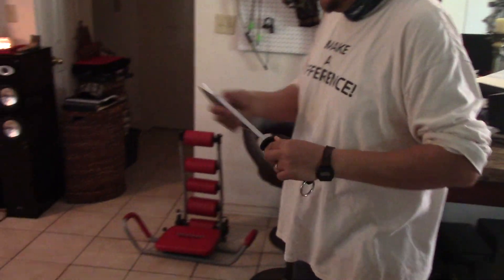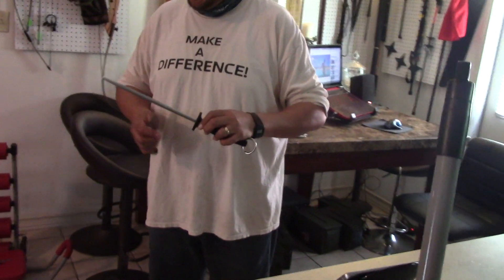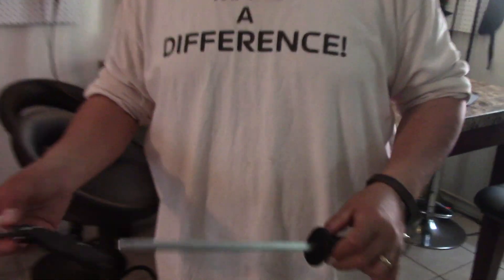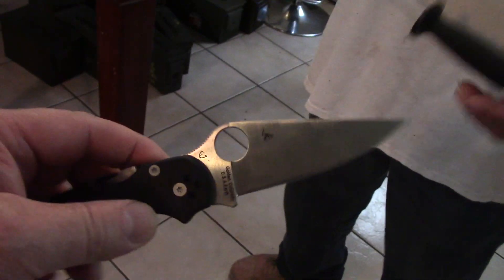There goes Luis, friends — sharpening. What are you sharpening, Luis? A Spyderco. Let's see — that folding knife — it's a Spyderco, friends. What a beautiful little knife. Did you just buy it? No, I've had it about two or three years.